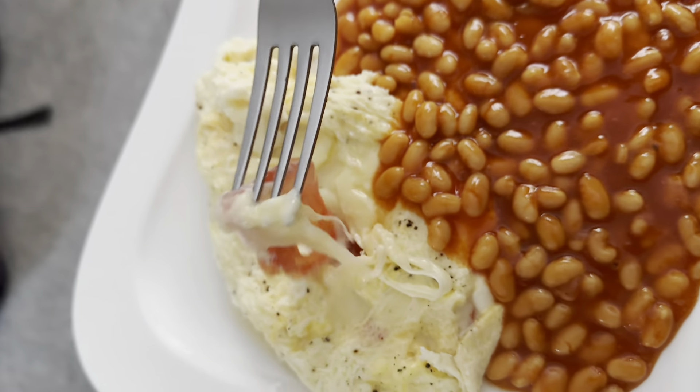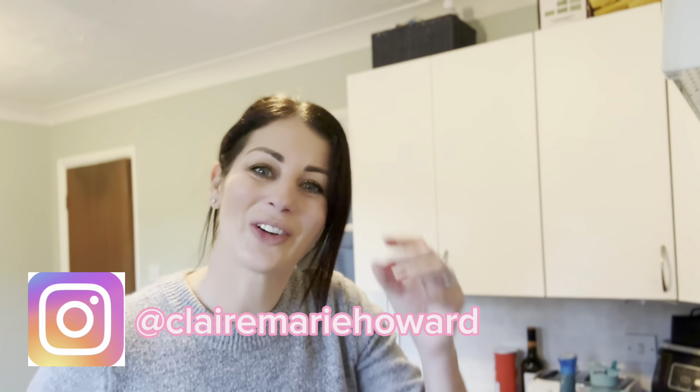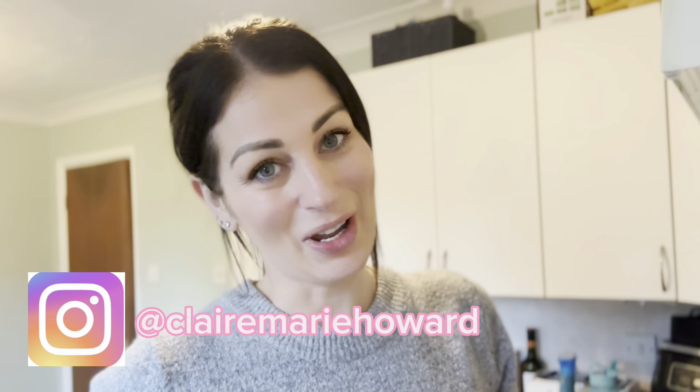Welcome back! My name is Claire Howard. If you haven't been here before, I am currently following the Slimming World plan and I'm just sharing my everyday life — fitting Slimming World into that and what I have to eat for breakfast, lunch, dinner, busy work days, etc. Just general everyday mum working life, fitting Slimming World amidst the chaos of it all. This video is just a really quick 'what I eat in a day.' I've just prepared my breakfast and had that.